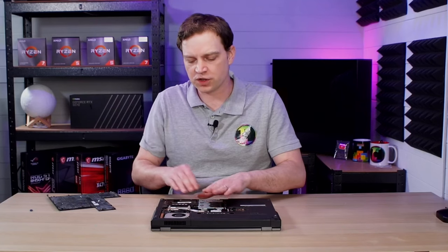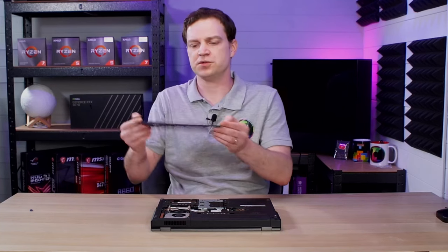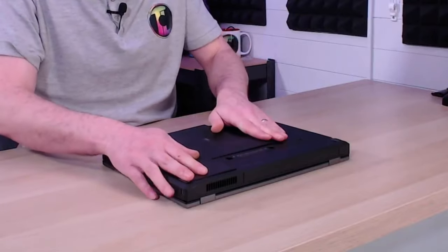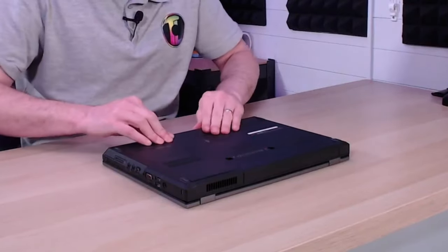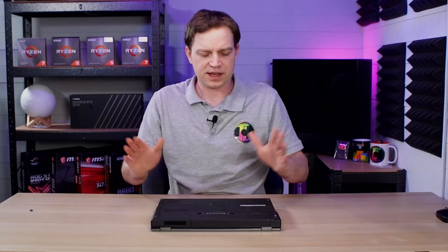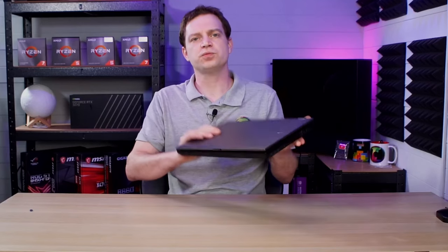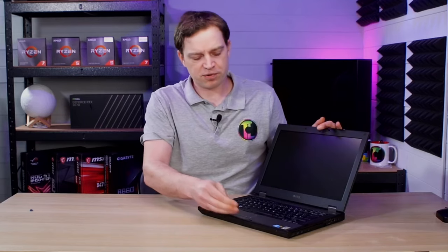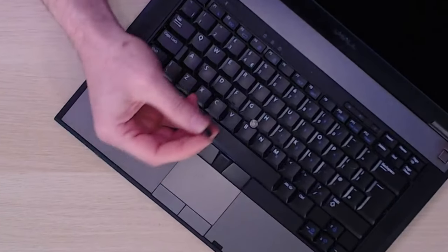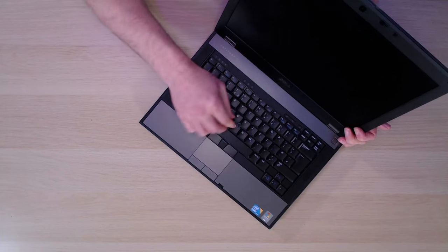Now that all the upgrades are done — the hard drive, the CPU, and the memory — all we need to do is get the bottom panel back on. We slide that into place and it just clicks down. We do need another screw in the middle to keep it in place, but generally they clip down and everything's perfectly fine. We've also got one more thing to do: replace the little thumb pad in the middle of the keyboard. These are simply clicked on — there's a square pad there so we just line it up, push it down, and our system is fully upgraded and complete.